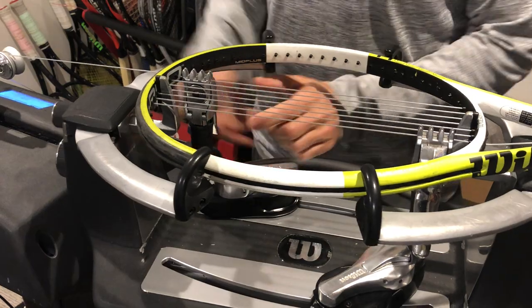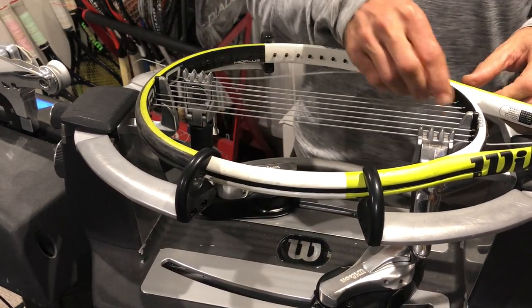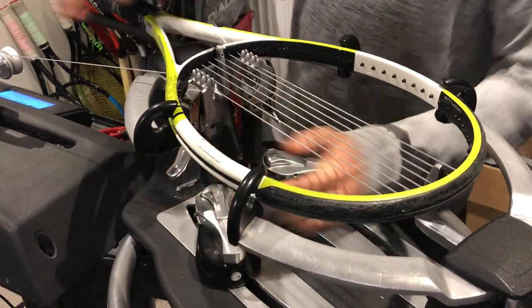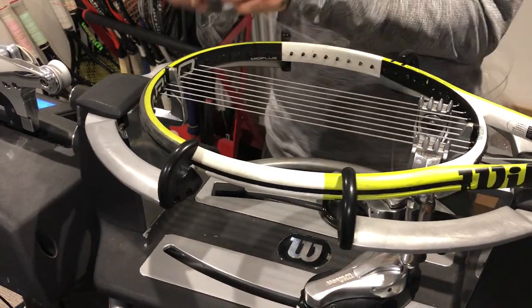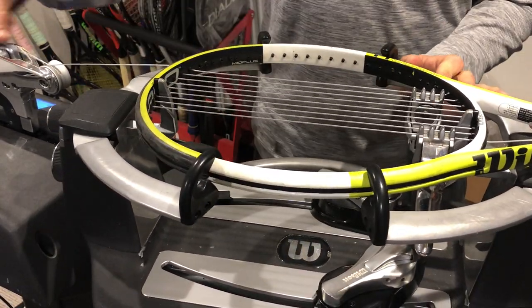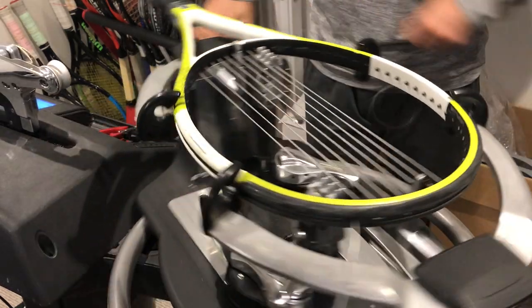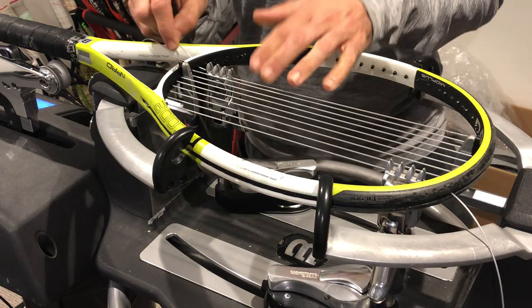As you can see, I'm pulling every string individually. Don't cut corners, guys. I just had a client drop off a racket — he's wanting to change stringers. He now realizes the difference, and it's a very big difference, from good stringing — whether it's myself or someone else — to someone who just does it casually at the club.